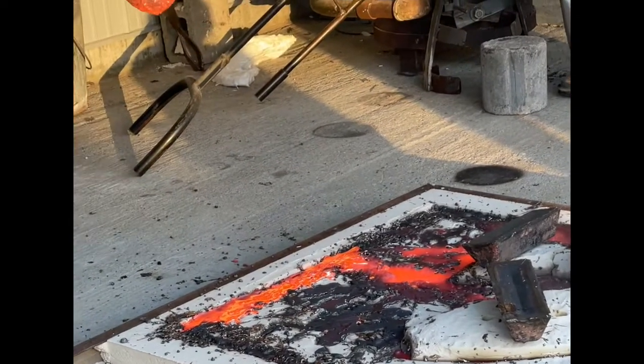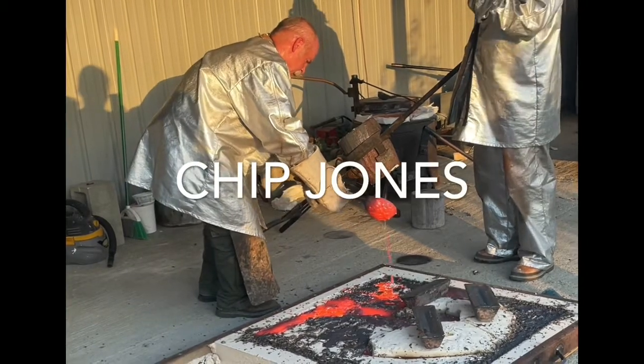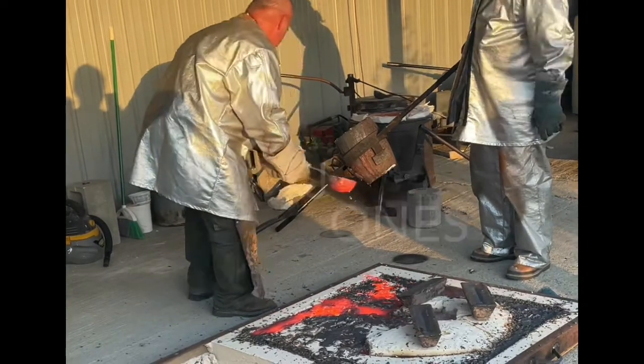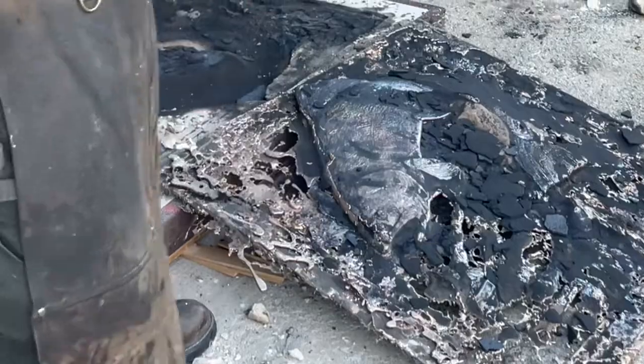That pedal's cooled down on the frame. This is the last bronze port, even though it's on top.